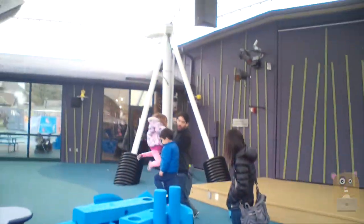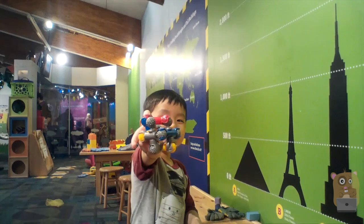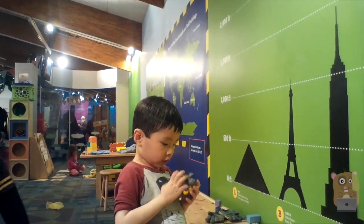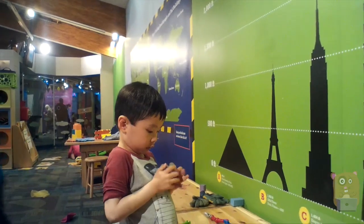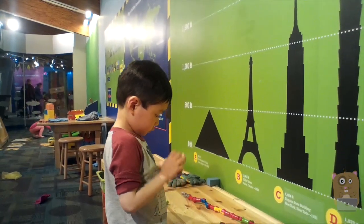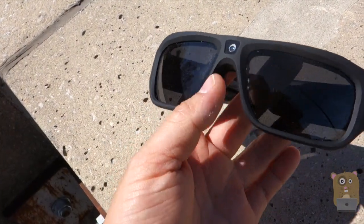I can see myself using this when I'm with my children outdoors, but I wouldn't necessarily drive with this because it does block my peripheral vision. Overall I like the unit, but I always need to be mindful that it has a narrow 90-degree field of view, and also that the image sensor is pointed slightly above the horizon, so I always need to angle it downward myself.